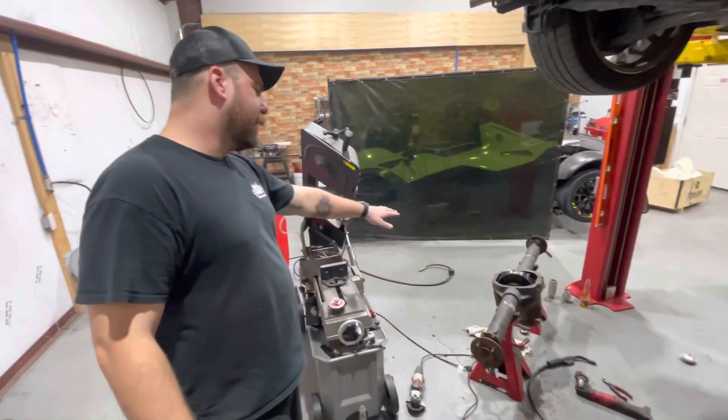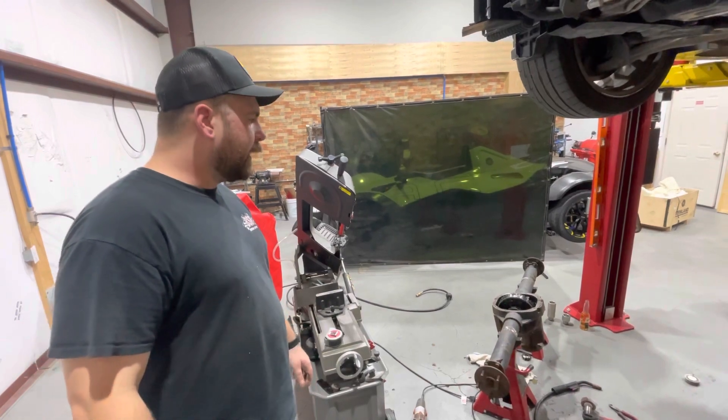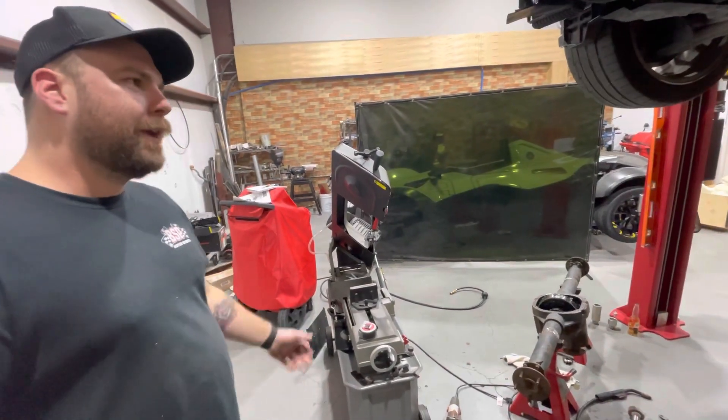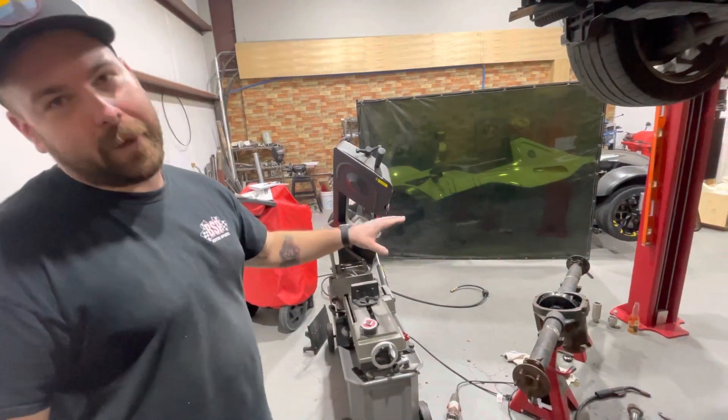The nice thing about the one we ended up welding was that it already had the brackets and everything stripped off of it, so it made our goal a lot easier. Between the two, I think we have all the pieces we need to finally get this bad boy ready to put in the Datsun.